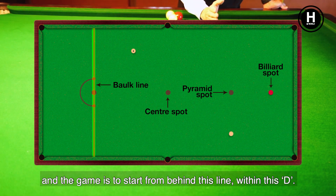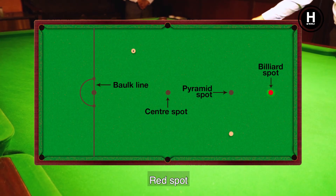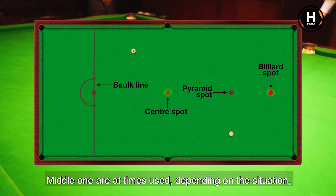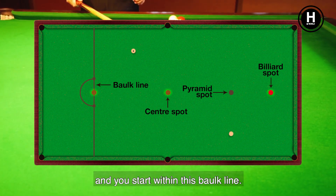The aim is to start from behind this balk line, within this D. There are only two spots which are used: the red spot, and the middle spot, which is used at times depending on the situation. You always start within this balk line.